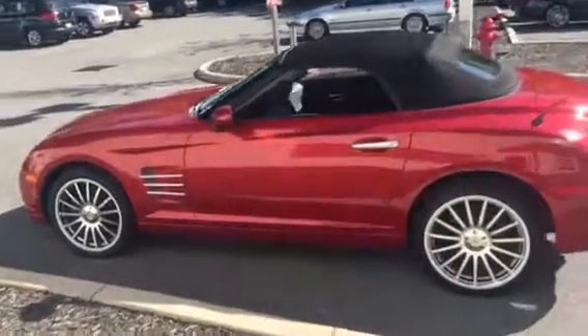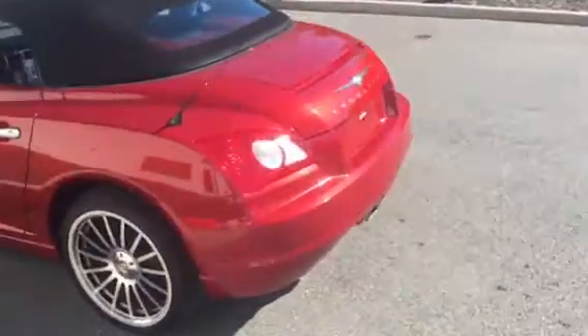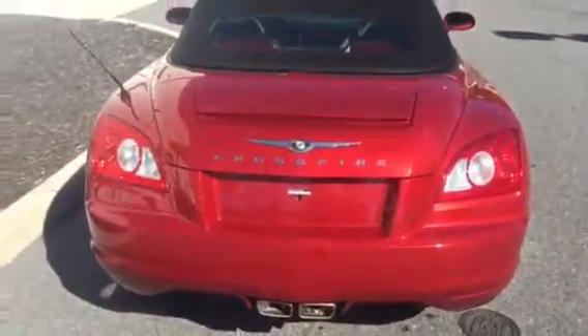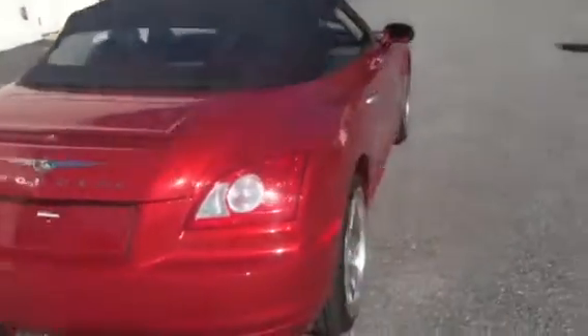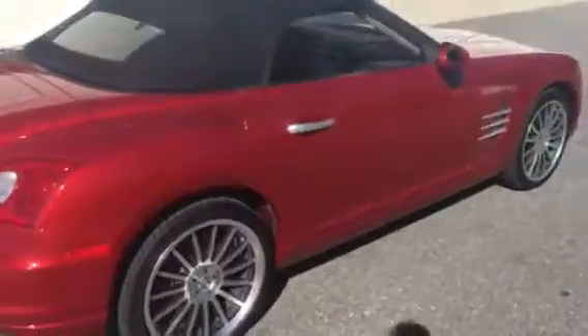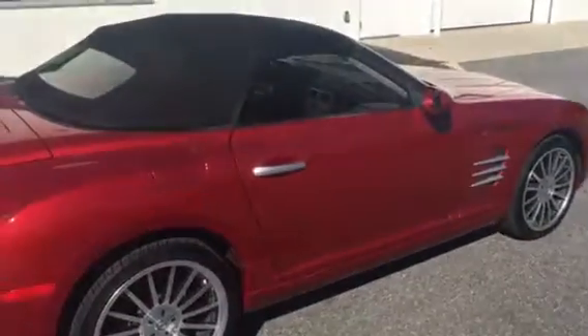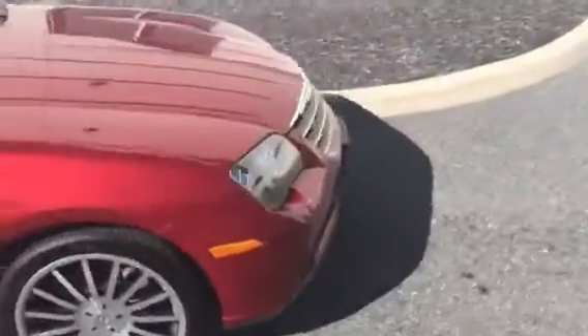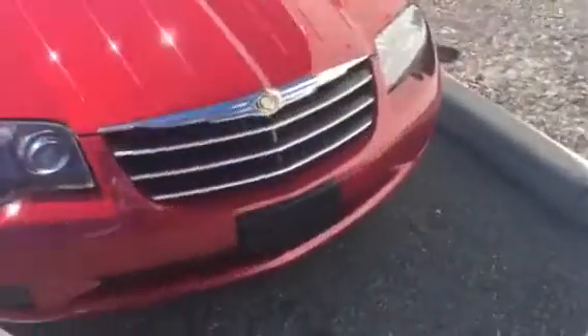Here's the left side of the vehicle. I'll go ahead and give you a full 360 view — the back, the right side, the gas cap is going to be on the right side, and then the view of the front, making my way inside the vehicle.